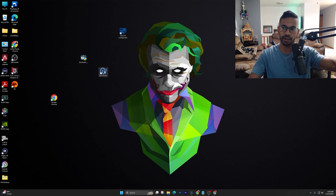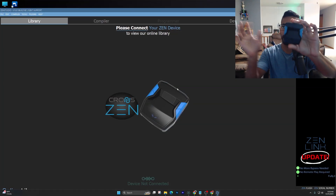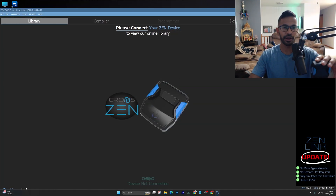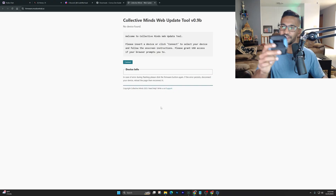Once you've installed everything, open up the program that pops up on your desktop — it's going to be called Zen Studios. While this is happening, make sure your Zen is not plugged into anything. Just hold it in your hand and wait for everything to pop up. Next, go ahead and hit 'Open Online Update Tool.'